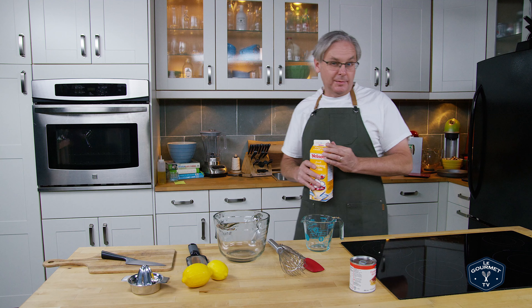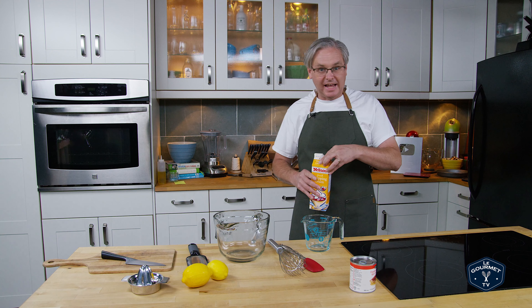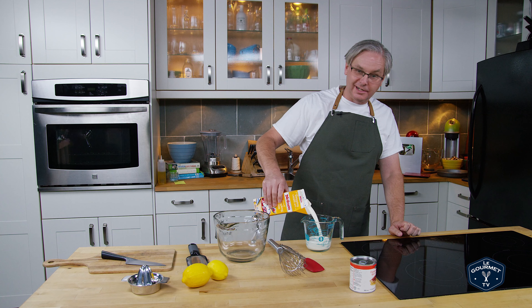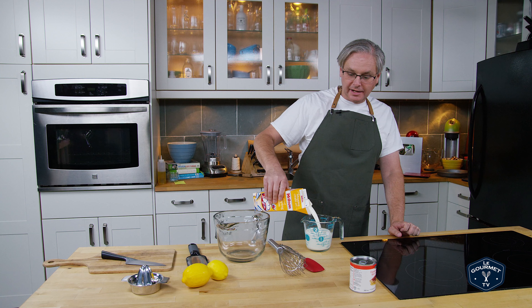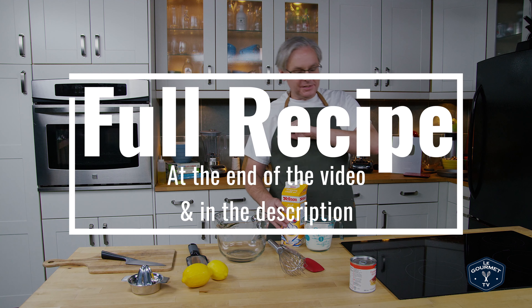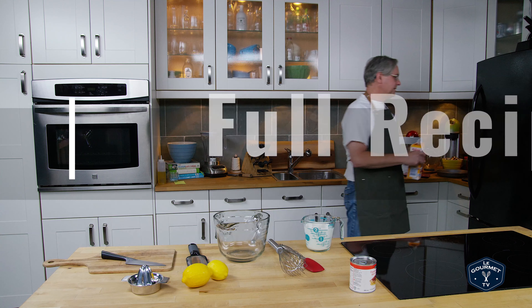Welcome friends! It is summertime in Toronto which means it's hot and humid. So I thought I'd do another ice cream recipe and this one's really simple. It's a no-cook lemon ice cream, three ingredients, super simple, really easy to make.